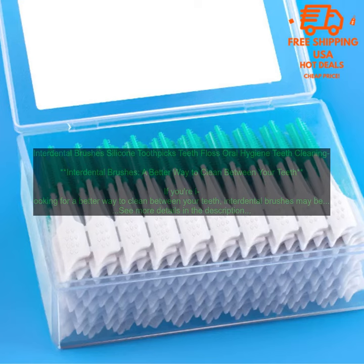If you're looking for a better way to clean between your teeth, interdental brushes are a great option. They're affordable, effective, and easy to use.